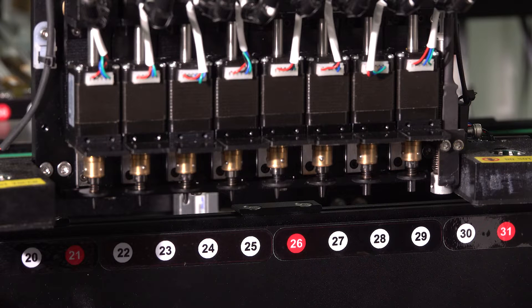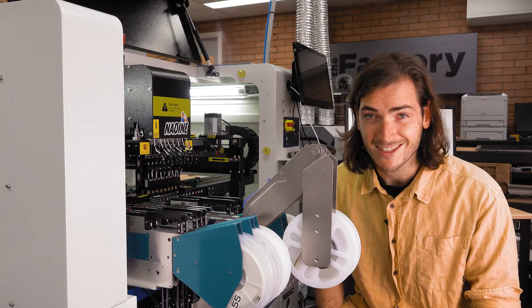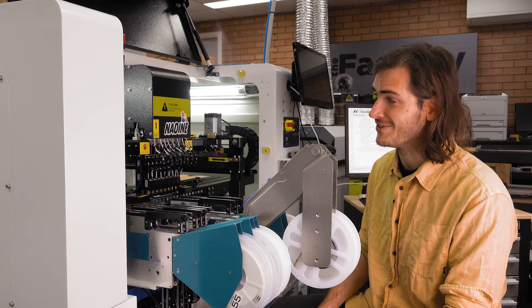All that remains is to check the nozzles operate correctly and recalibrate. For now let's take a closer look at what goes on inside the gantry.